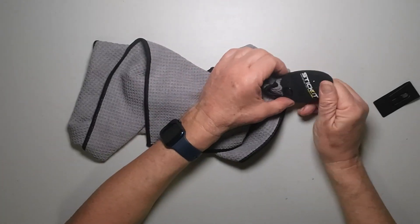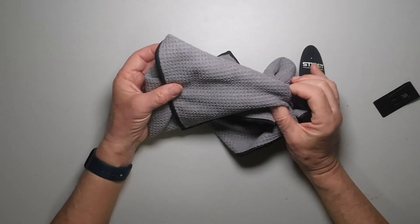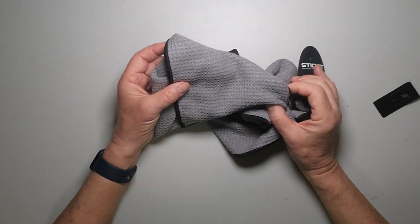There's a lot I like about this Stick It magnetic towel. First of all, I call it the quicker picker up of towels that I own.